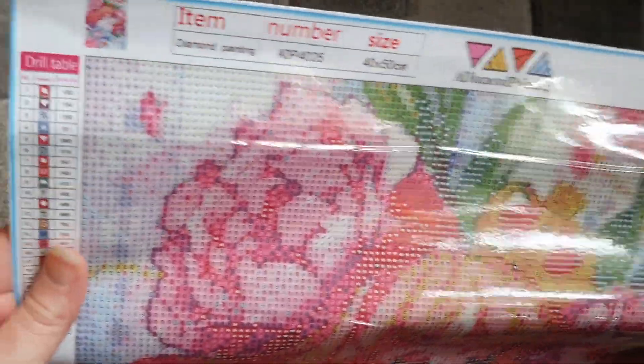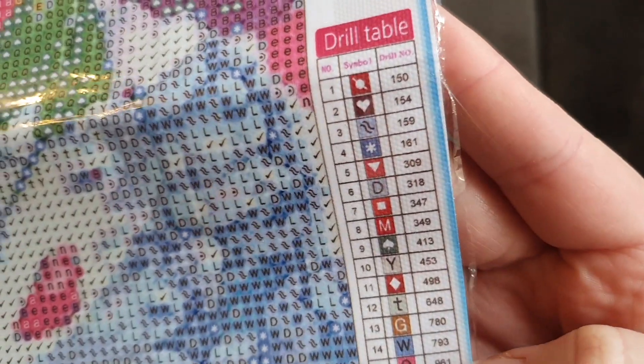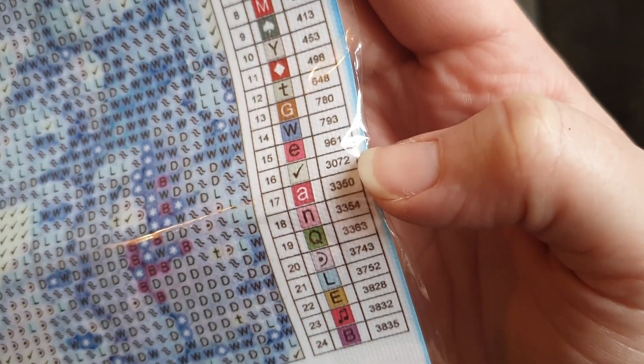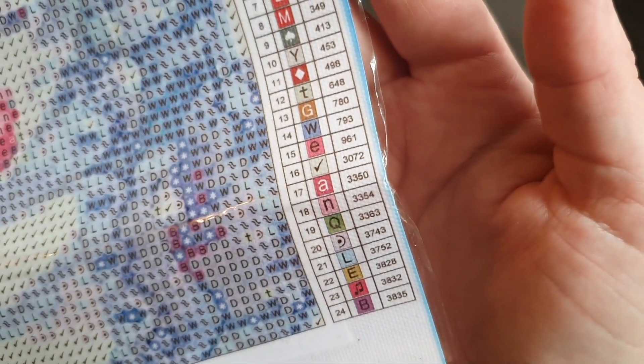We do have a legend on both sides with number, symbol, and DMC code. It is quite a small legend but it is quite easy to read, and we have a total of 24 colours in this one. We've got a mix of different symbols and letters on there, and up close — which I've always found with this company — they're very good on printing. We've got a nice clear printed canvas. It is a poured glue canvas as well, which I prefer. As you can see it's really nice and clear. Let's go to a darker area — we've got a bit of confetti going on with this one but as you can see it's nice and clear with easy to read symbols.